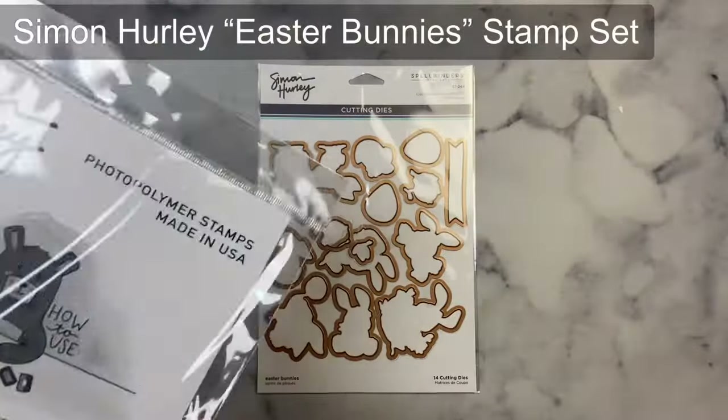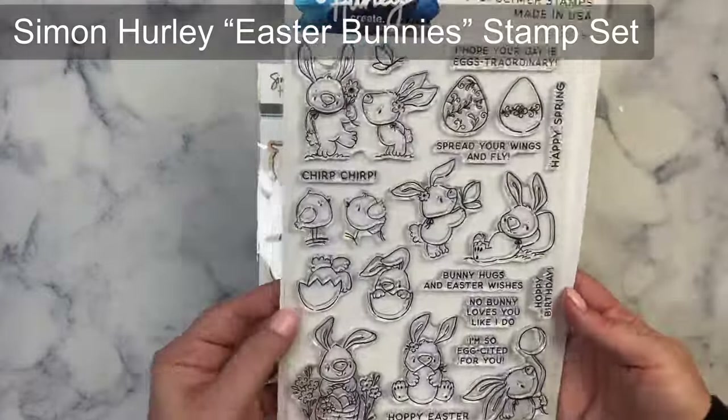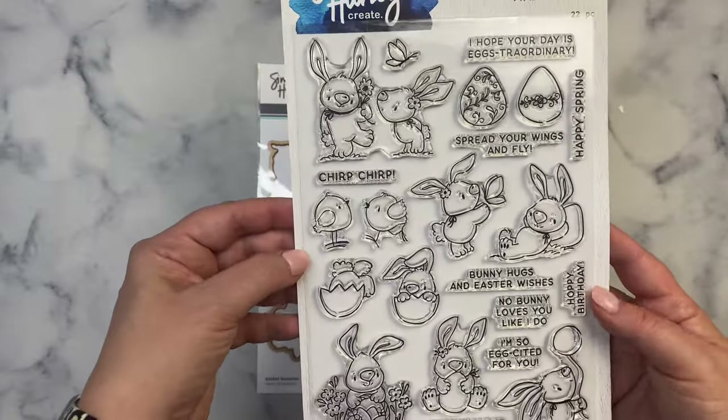Hello and welcome, this is Kendra and I'm so glad you're here. Today I'm sharing a few projects showcasing the new Easter Bunny stamp set by Simon Hurley that's now available in the Spellbinders shop.